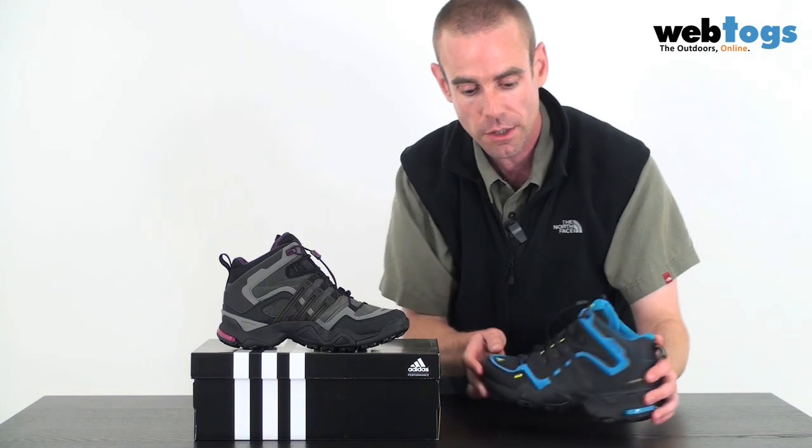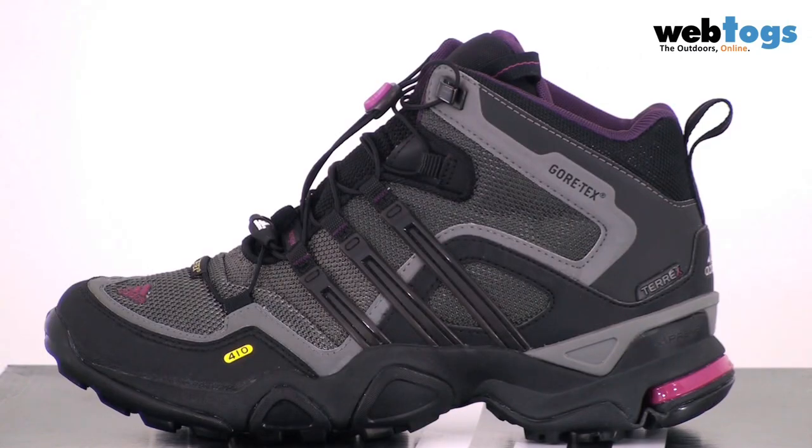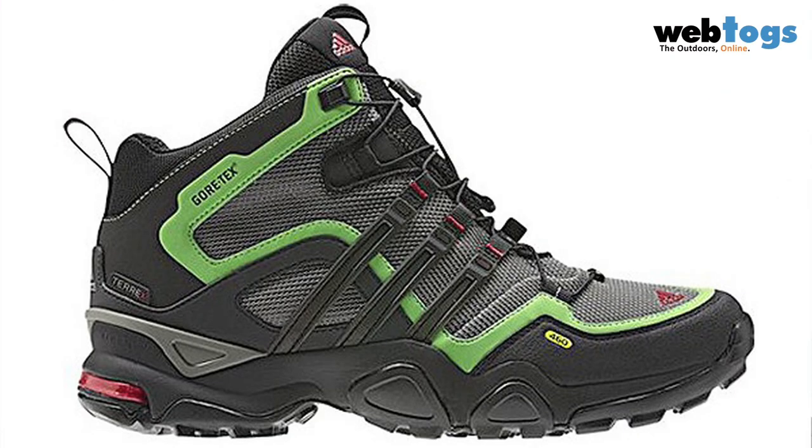We've got quite a few colours here at Webtox. I'm currently handling the sharp blue, the black, and the grey, which will soon be available for the women. Currently for the women, we've got in stock the dark black and the purple. And for the chaps, we'll soon have the green and the mid cinder. There may be other colours available at webtox.co.uk.